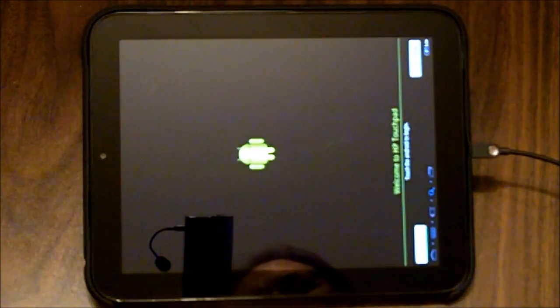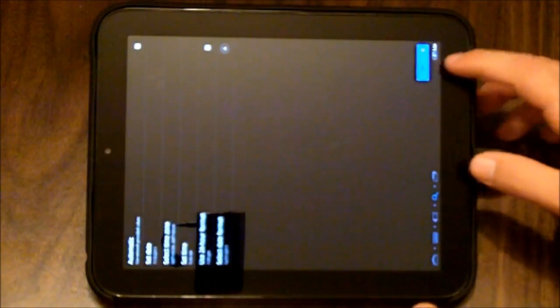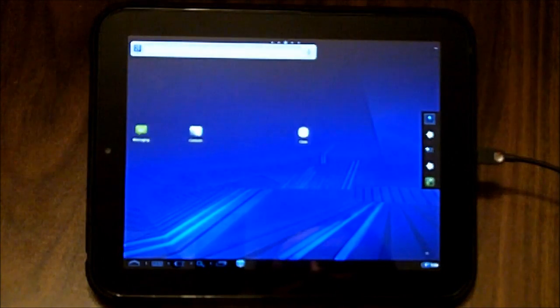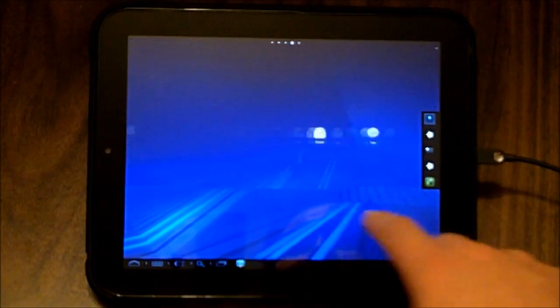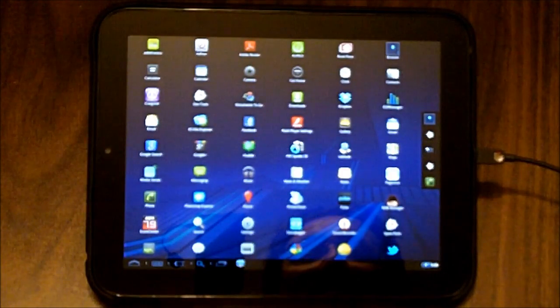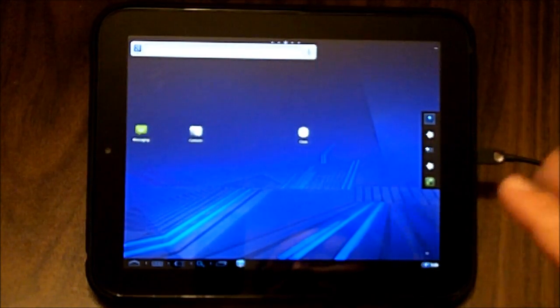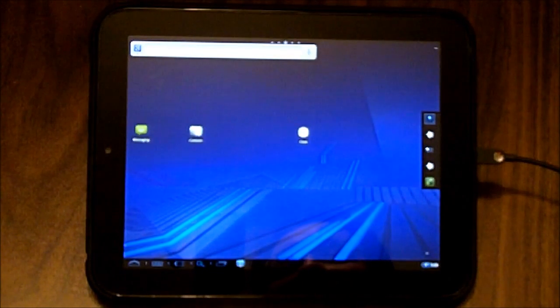It looks like we are in. I'm going to skip all of the pleasantries here. Looks like we're in a very Honeycomb-esque build, and it seems to be pretty smooth. Going into the menu, it looks like it's chock full of files — applications have been pre-installed. I'm not going to do an actual review right now; I just wanted to show you how to install this. This is an alternative to the vanilla CyanogenMod build — not better, not worse, just different.